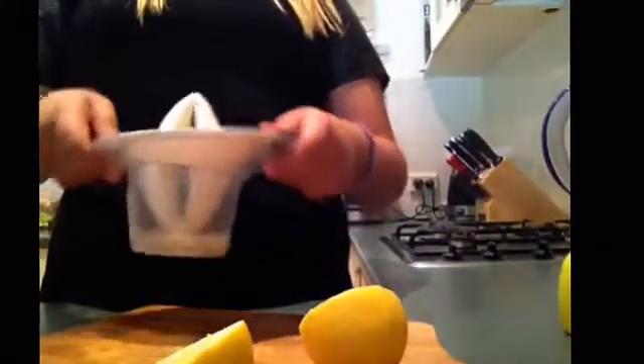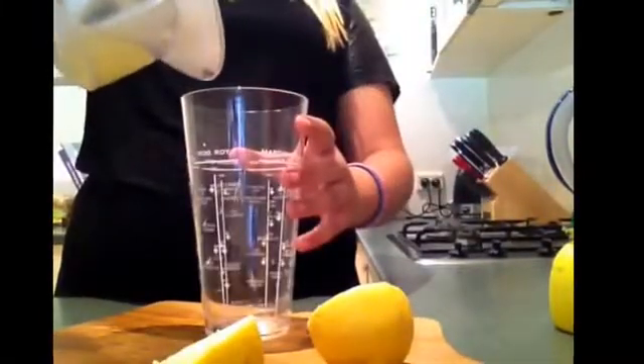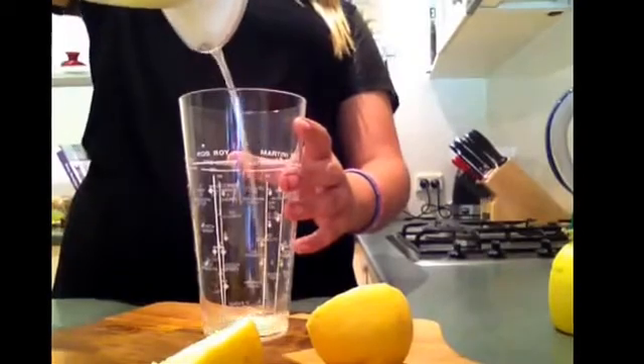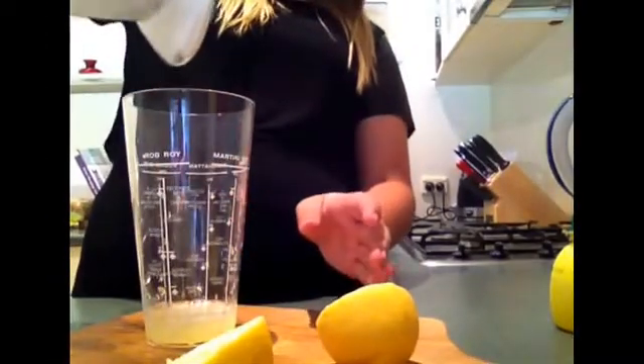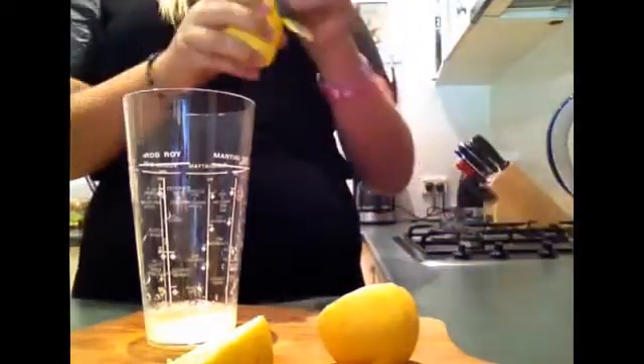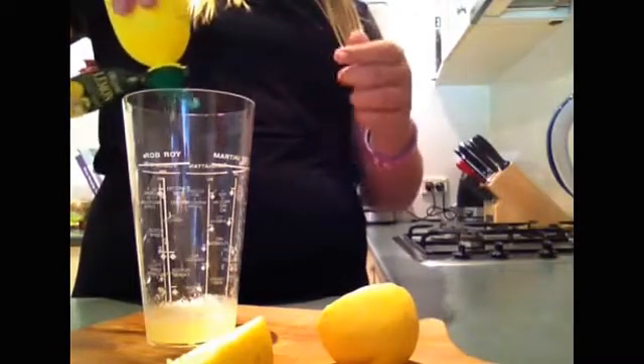Because this is a small lemon, it didn't produce much juice, so I think I'm going to use some of the pre-made juice as well. Now what you're going to do is pour it into the mixing cup. I'm just going to pour it in and add a little of the pre-made one — just up to this little line here.